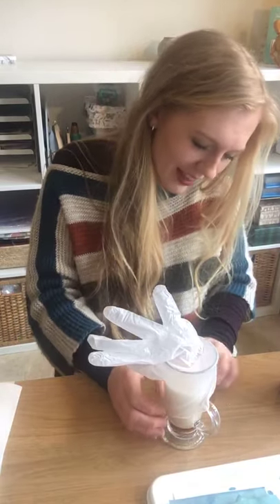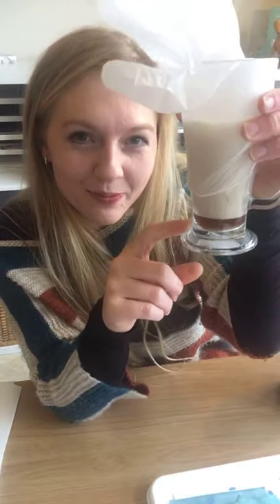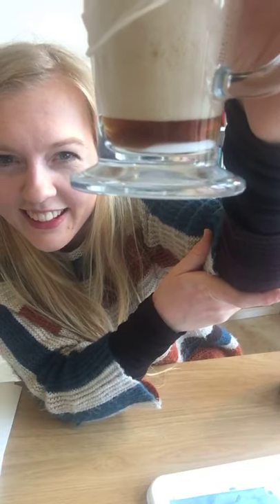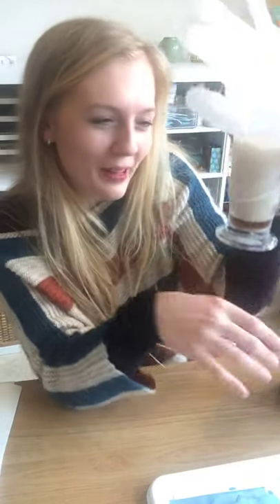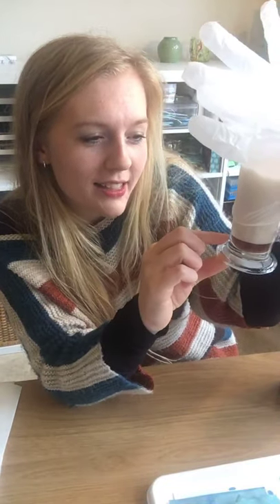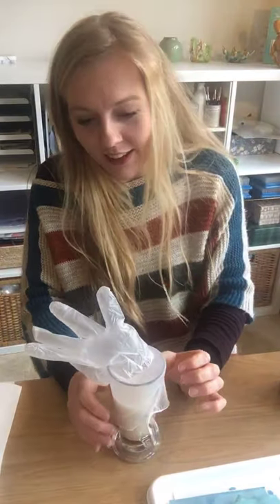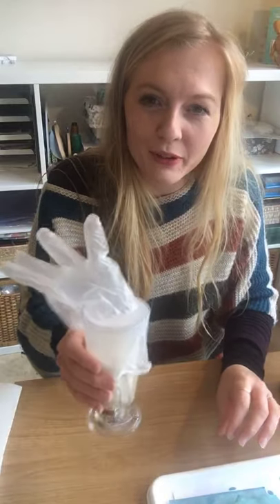Over the next few minutes as the fizzing continues — you might be able to see it, and if you're quiet you'll be able to hear it — the carbon dioxide will gradually fill the glove. I'm going to leave this here so you can see, and we'll check by the end of the workshop if it's filled up even more.